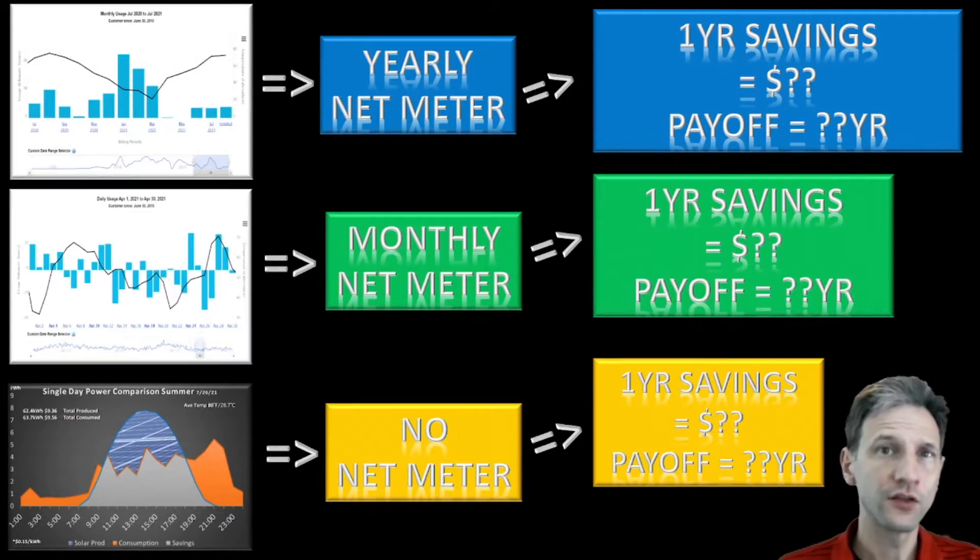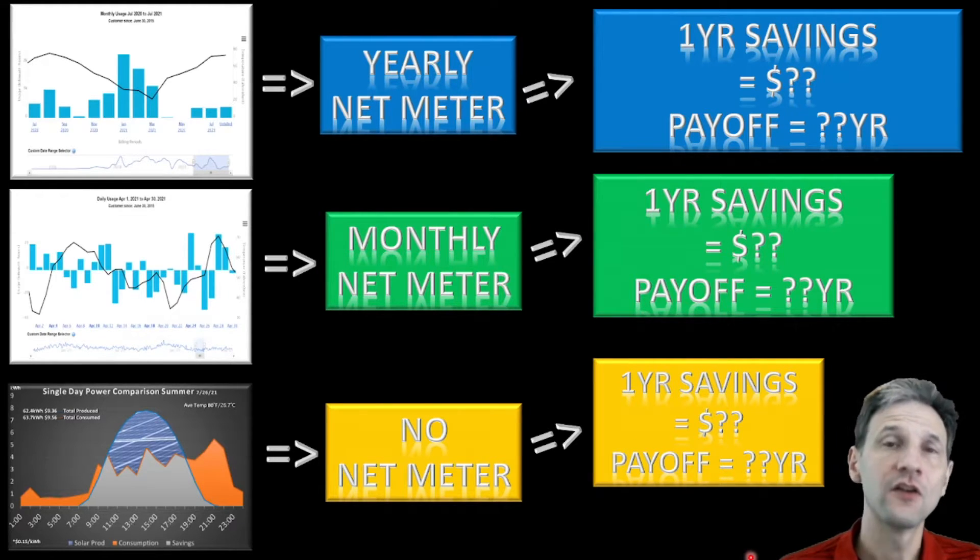We're going to look at three things: first, what happens when you have no net metering — we'll look at one-year savings and the time to pay off the system. Then we'll look at monthly net metering and yearly net metering and see how they compare. I'm going to use actual data from my solar array to show you how this works.